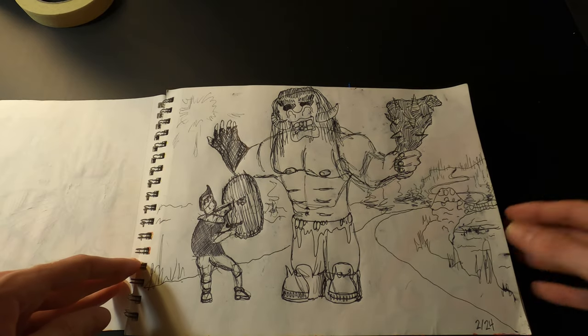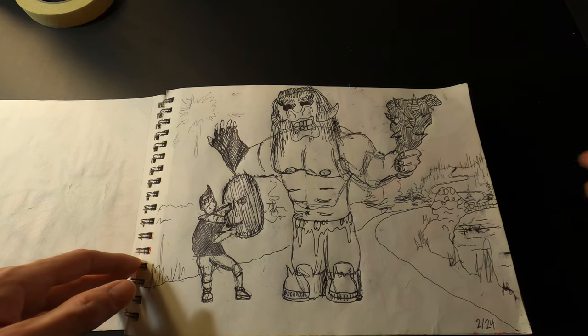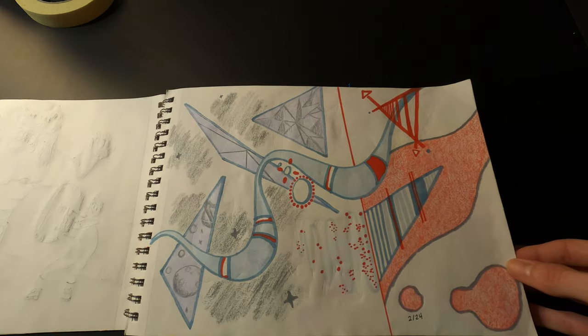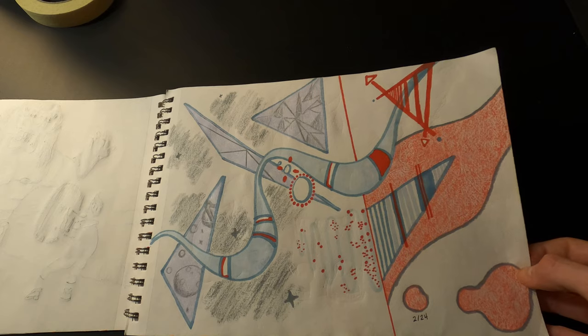This one is pretty simple — just a guy confronting a huge troll, you know, trying to walk down the road and there's a troll in the way. And here is some abstract doodling with a minimal color palette.